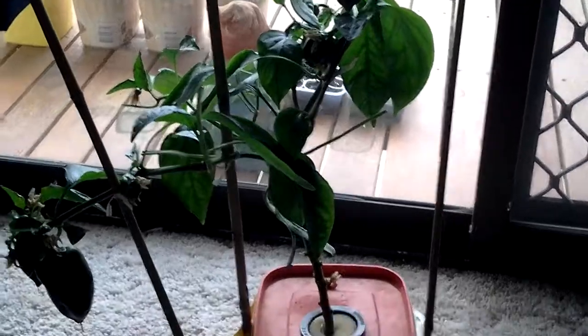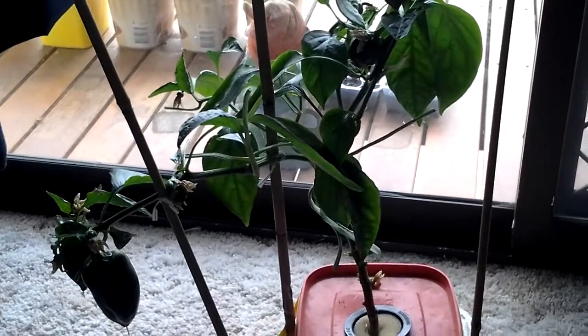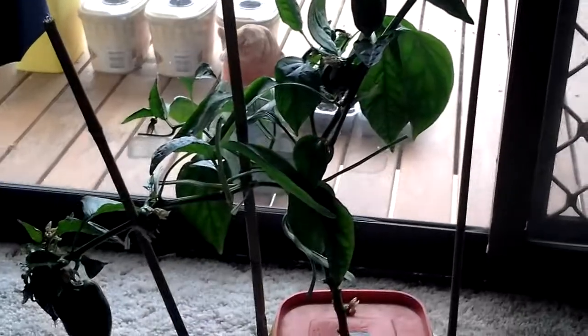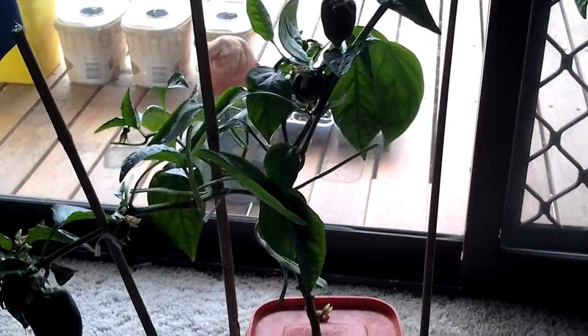It still seems to be growing quite well. I'll update the video in a few weeks time to see how much they've actually grown. Thanks for watching, see ya.